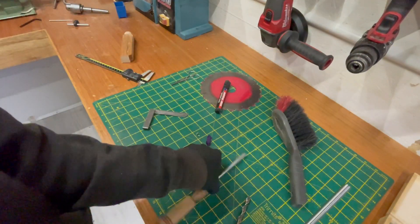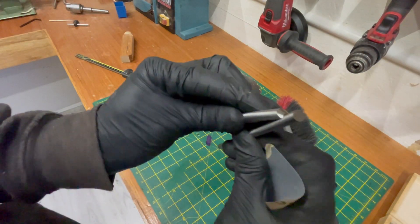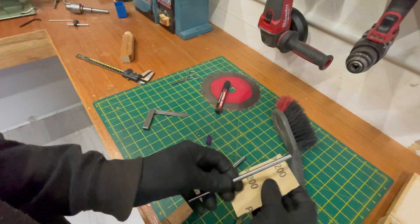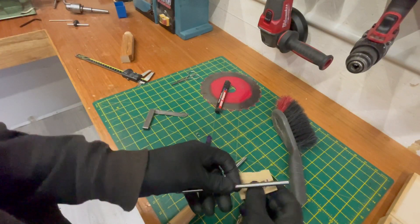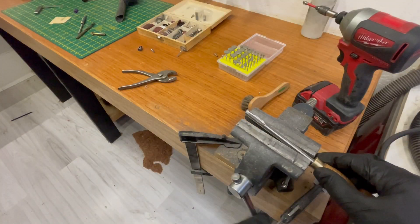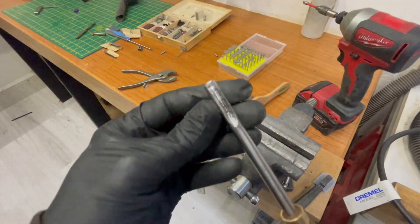So I've got the other rod and it seats in there perfectly. I'm just going to wrap a wee bit of 1200 grit around it so I can carve out and try this. I've done as much as I could there.